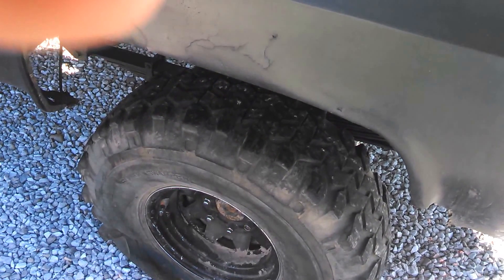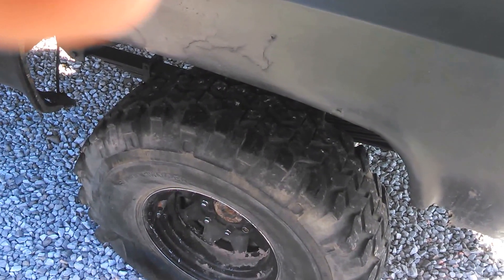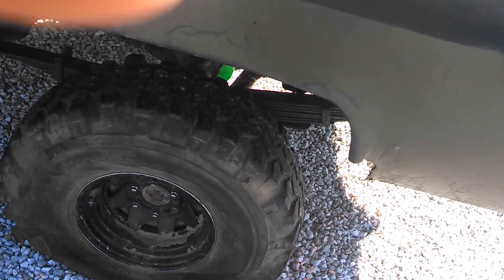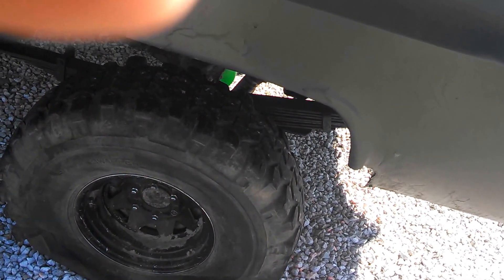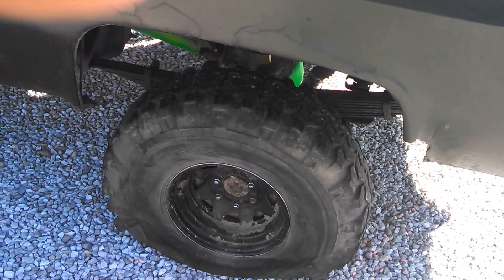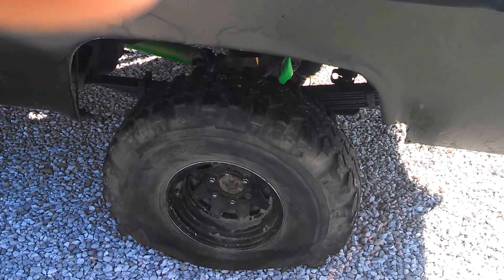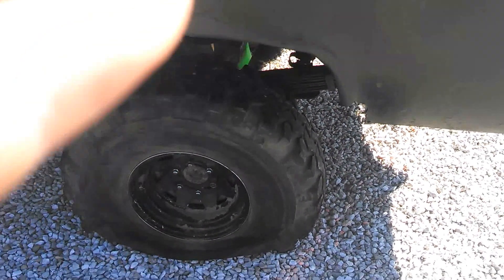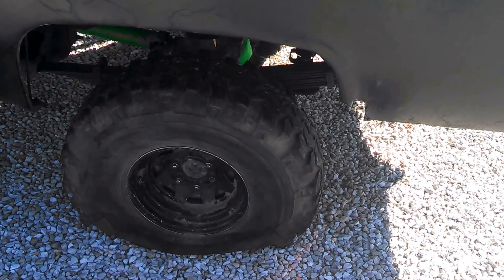I might just take them up to a shell station in town that repairs tires pretty much free of charge if you just take them up there. They don't repair it — they just patch a hole and reinflate it. Since it's off the truck, and since all four of these are gonna be off the truck, I won't have a problem taking it in.